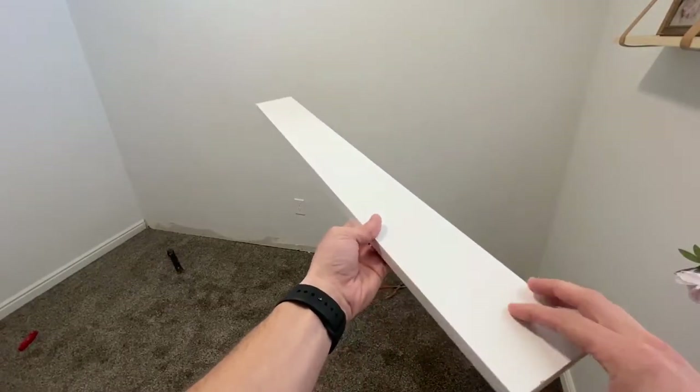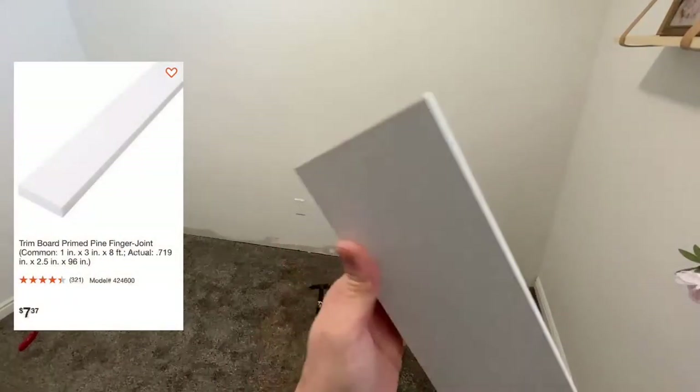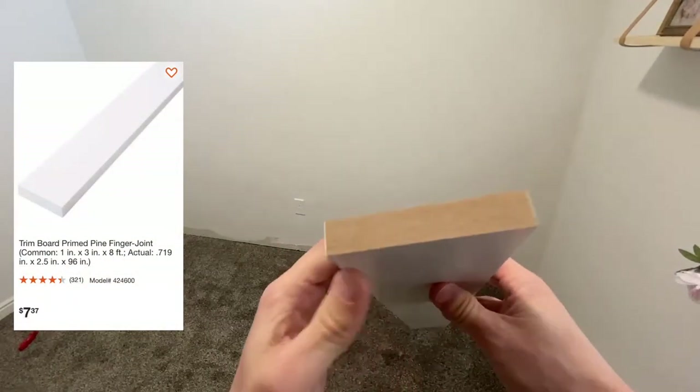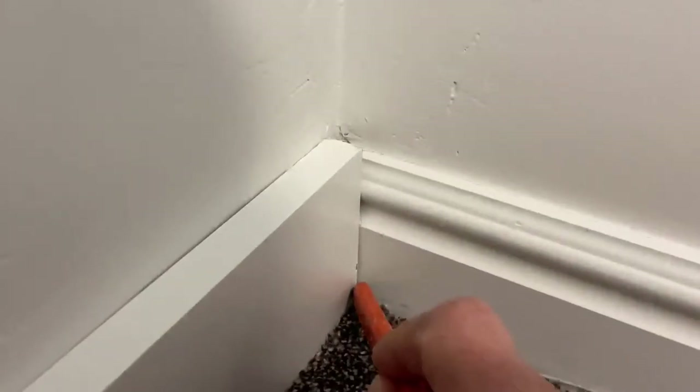Make sure to remove any leftover nails or any caulk that's stuck to the wall still. I'll be using this three-and-a-half inch by half-inch pre-primed MDF. If you live in a high humidity state, you may want to use something like pine instead. The next thing we'll need to do is cut our baseboard so the MDF can slide into place.